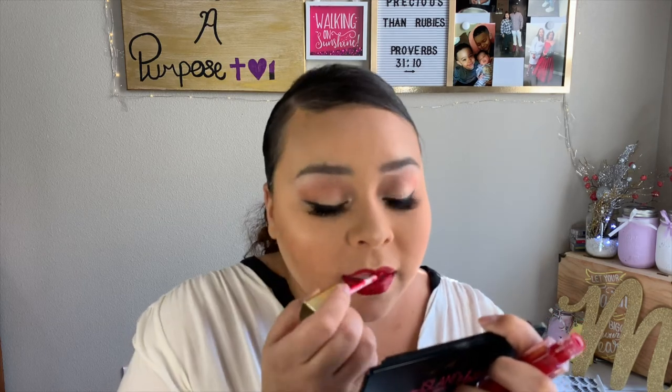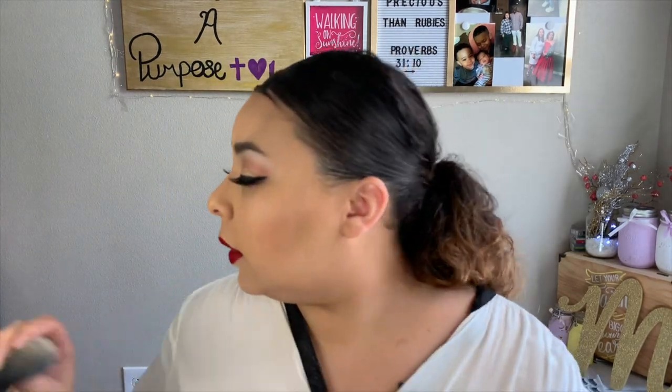Lips are the last step. I'm going to go in first with my Essence long-lasting lip liner in the shade Ready for Red. Then I'm taking my Milani liquid lipstick in the shade Striking. I love this liquid lipstick — I love the formula and the pigmentation.